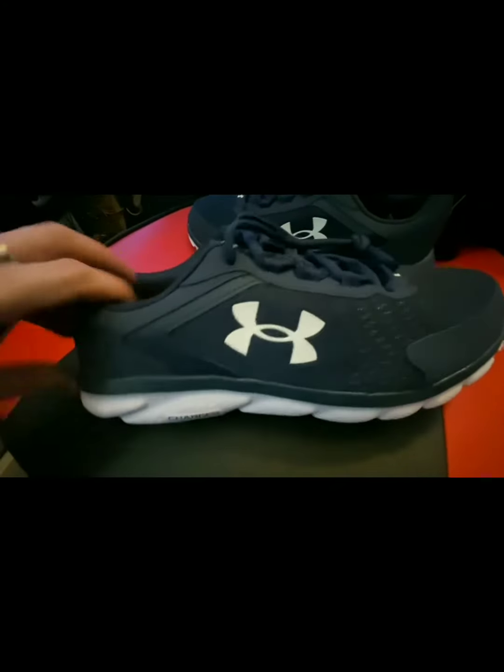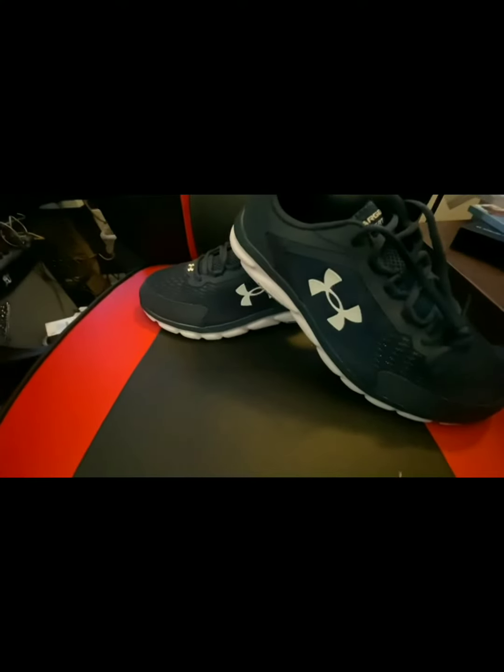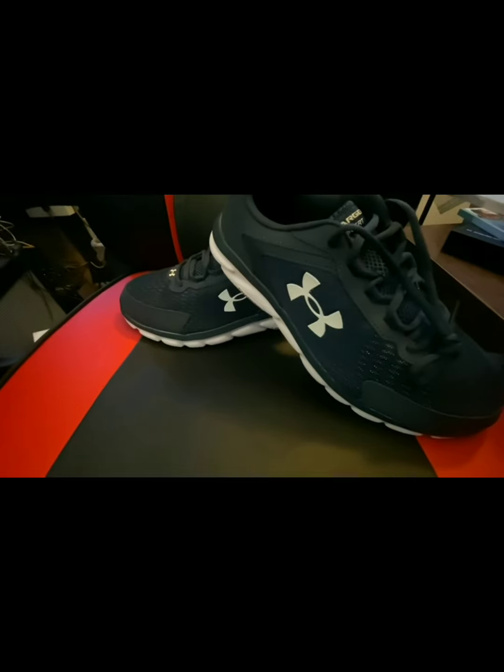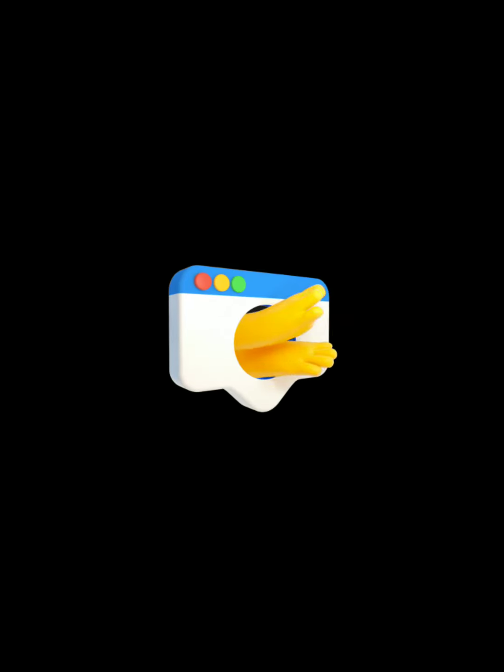I love these shoes — these are great, they're lightweight. I hope this video helps you guys out and I appreciate you guys watching. There are my Under Armour Charged blue shoes. If you like the product, link is in bio and follow for more.